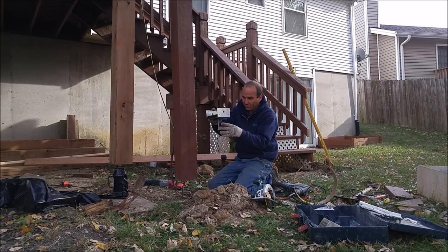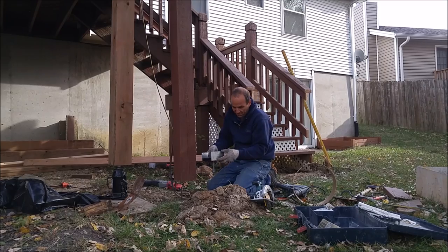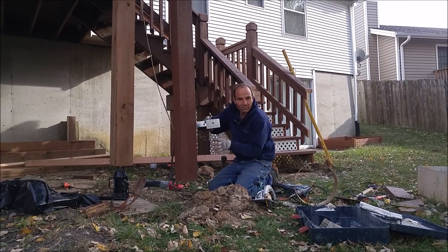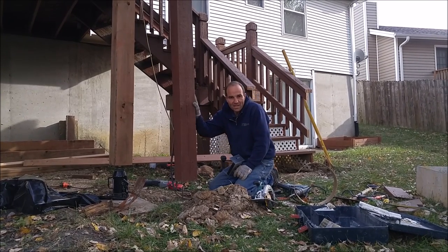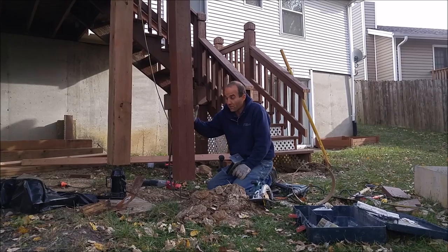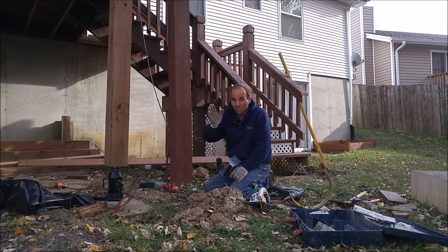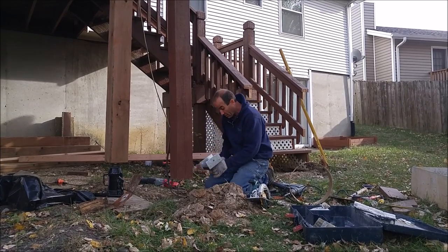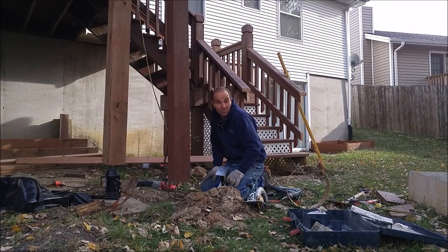We have our post base, and there's a bolt at the bottom that will be sticking out of the base. When we pour the concrete it'll form around this bolt and keep the post from moving. We've also taken the time while we've got this loose to re-plumb this post — it was a little bit out. If you have a deck that's leaning a little bit, now is a good time to straighten those posts. So we've got this plumb and we're ready to go. We're going to mix our concrete, pour it in, and we'll show you how to finish it off.